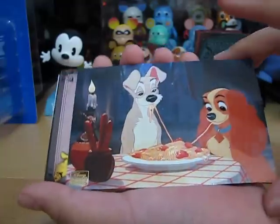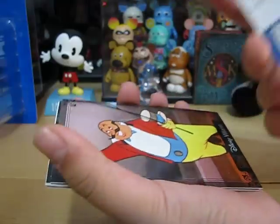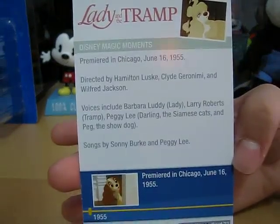Here is Lady and the Tramp, and on the back it is the Disney Magic Moment. And that's it.